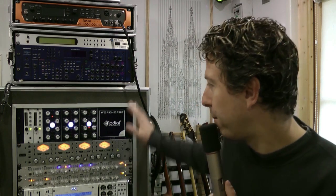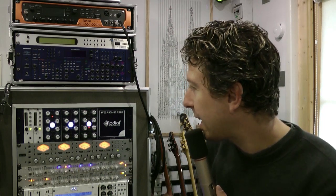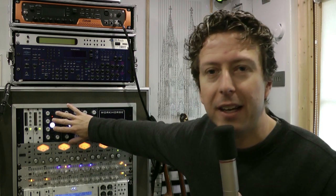With that in mind, I've been begging, borrowing, and not so much stealing some 500 series rack kit to show you guys. I've put some gear by Alicia into my Radial rack. We're going to take a look at the X-Filter 500 — it's a Class A true stereo EQ. So let's get in close and have a look at it.